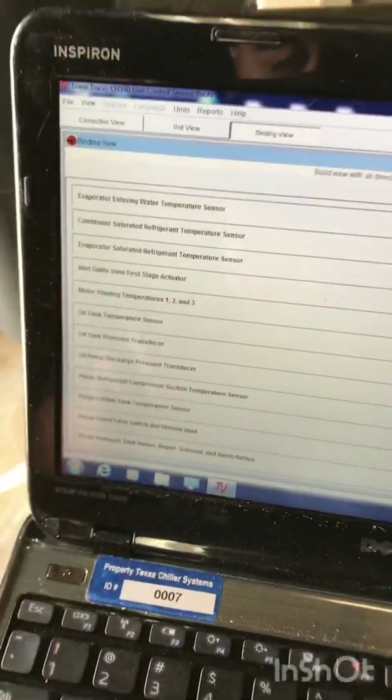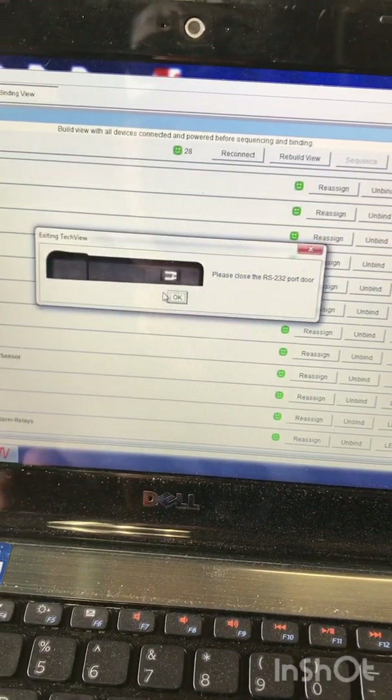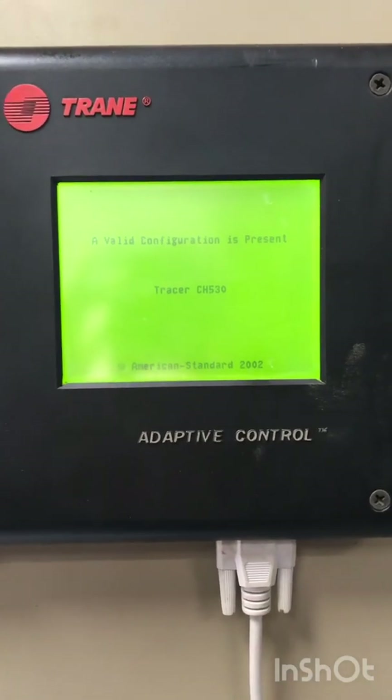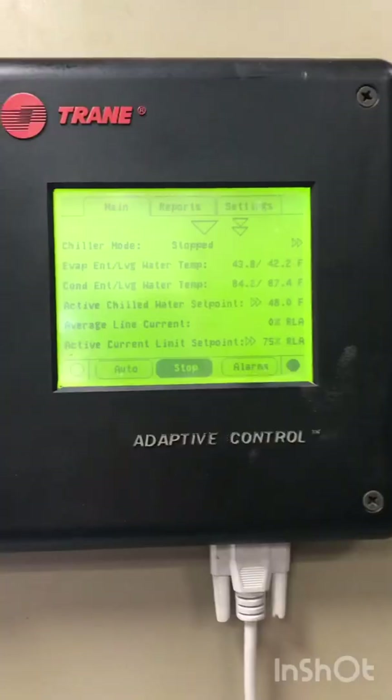Now I'm going to go ahead and attach it and redo the binding process. Just got done doing the evaporator entering — earlier it was the evaporator leaving. And now they're all green. Come over here to File, Exit. Just save that along and report — Yes. Then just OK. Just wait and it will all start going back to normal. There it is — turn it back on. This will be right back to normal in a minute.